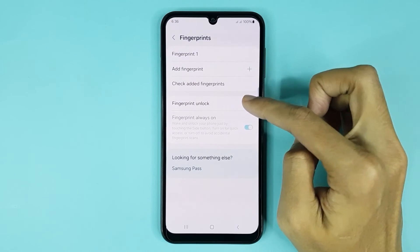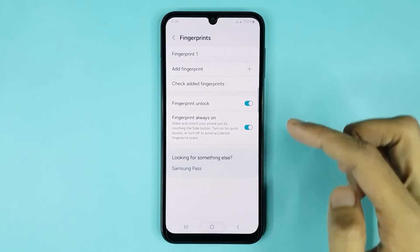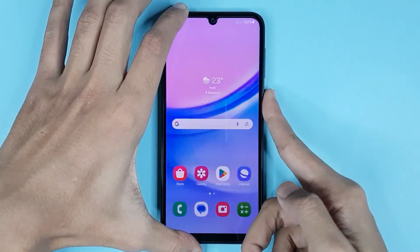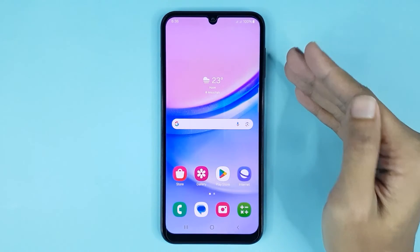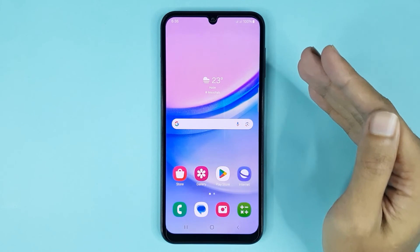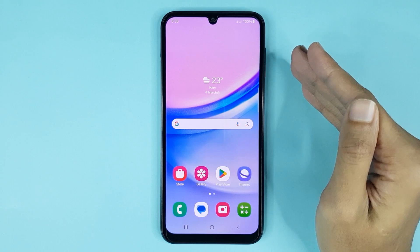If you want to enable your fingerprint lock, just tap here and it's done. Now if you lock your device and unlock it with your fingerprint, you can see in my phone that fingerprint lock is enabled. And that is how you can enable fingerprint lock in your Samsung Galaxy A15 phone.